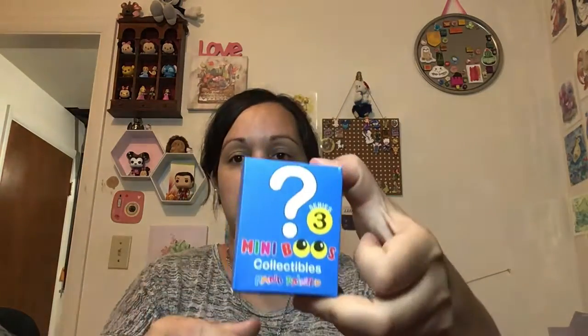Back to the TY blind boxes. This is what they look like — this is Series 3. I got one from Series 2. I opened some already, from three days ago. This is from Series 2, and it's kind of cute — I don't remember its name.